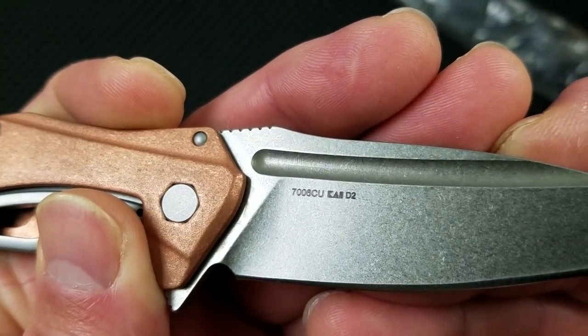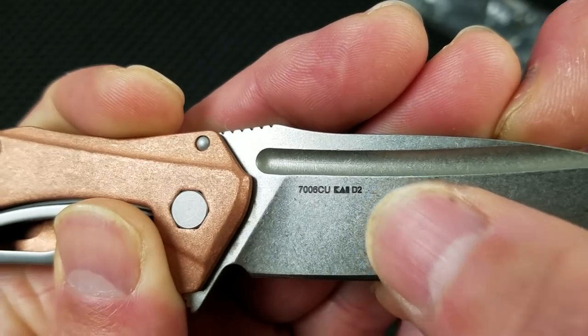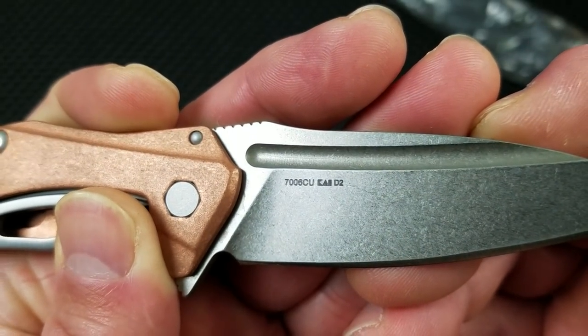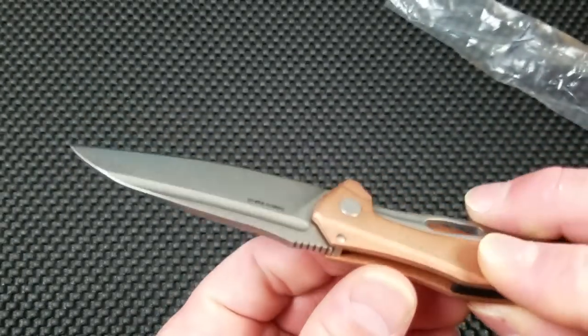On the blade: 7006CU, Kai Cutlery, and your steel designator D2. That's something people were pretty happy with.